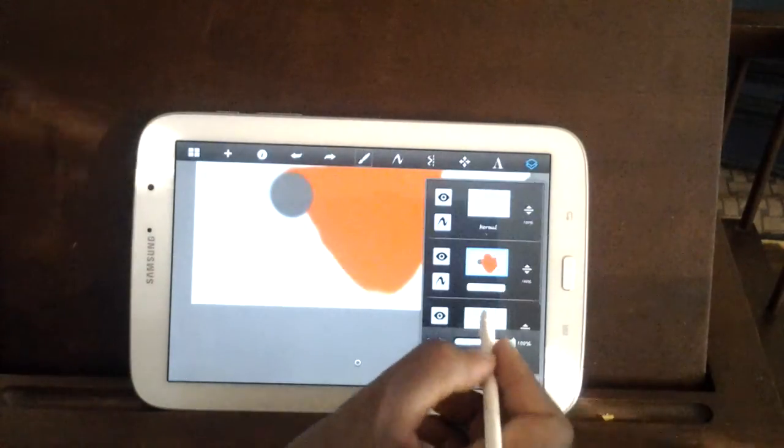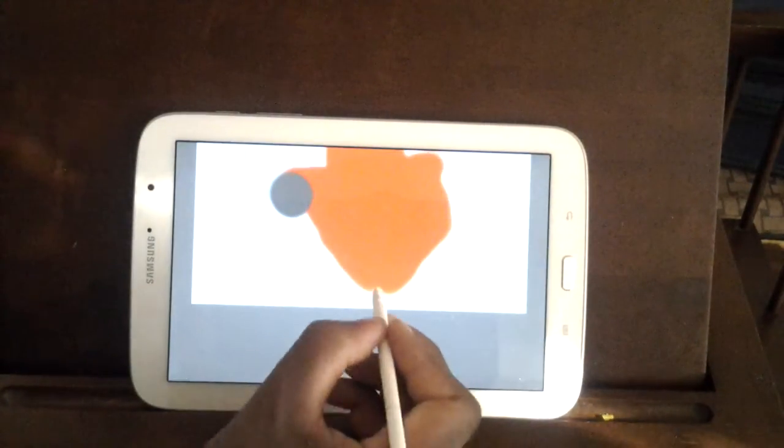You know what? Let's do that on the layer underneath. Okay, let's draw another one.